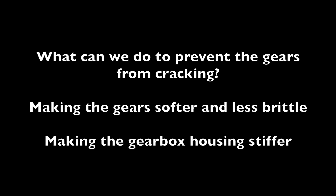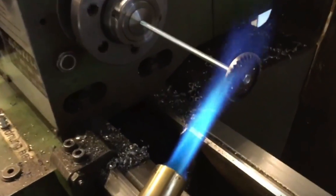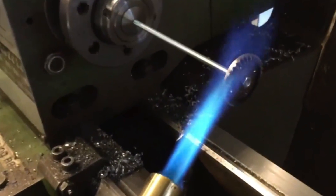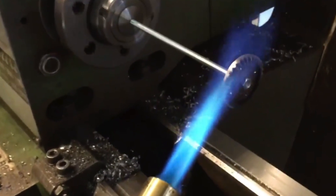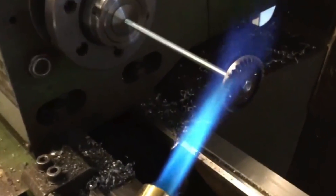What can we do to prevent the gears from cracking? Making the gears softer and less brittle, and making the gearbox housing stiffer. I already tried to make the gears softer during an earlier video — the link is above — but it was a very uncontrolled way to do it, and the gears were too soft afterwards, as we will see later.